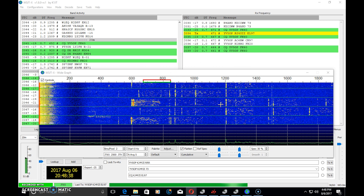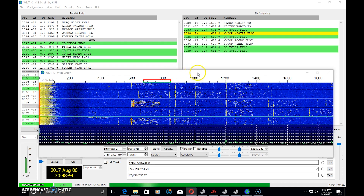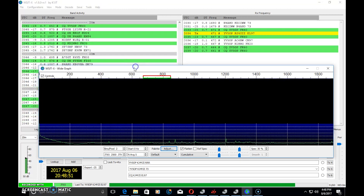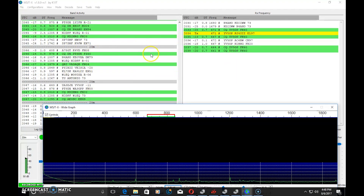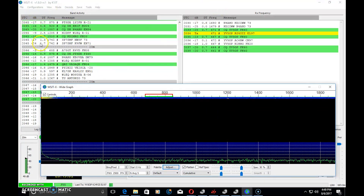JT65 can decode way below the noise floor. So if the band is in such bad shape that you can't pull out phone or CW contacts, JT65 on certain bands may work when you don't hear anything else. That's why you see it visually on the software waterfall even though you may not hear it on your radio.